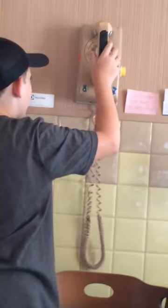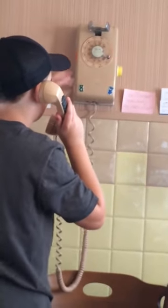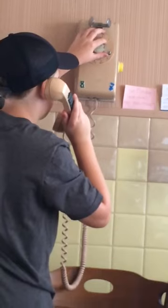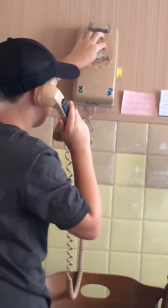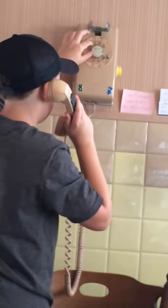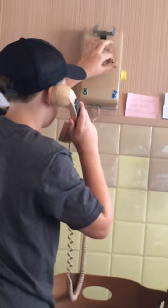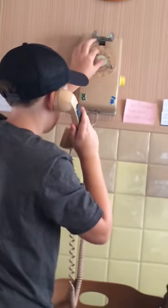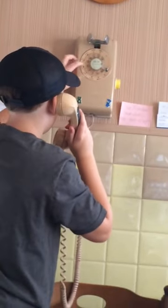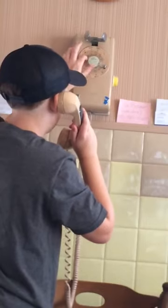You got to get a dial tone. Alright, now pick it up. You got dial one — just put your finger in the one hole and push it all the way down to that silver piece. Push it down. And then put it in the four. And four. Zero. You can let go of it when you get all the way to the silver. I am.